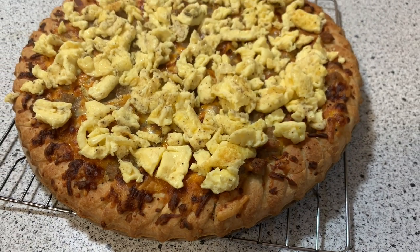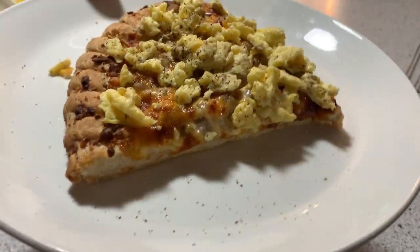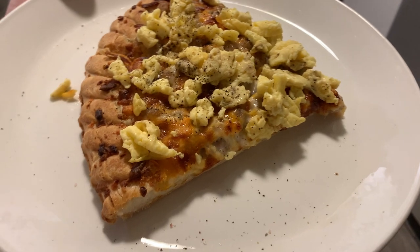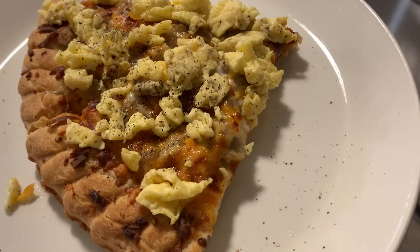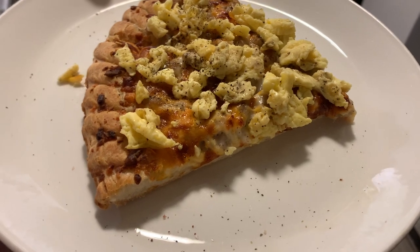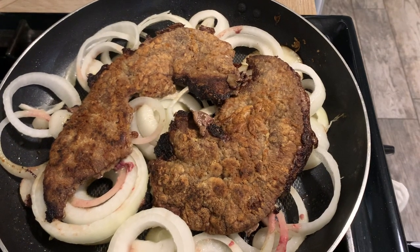I cannot say enough good things about this pizza. It was delicious — the sausage gravy has a really wonderful flavor. It's a heavy, hearty pizza and it was great with the eggs on top. Hopefully this isn't just a seasonal item at Aldi, but I'm thinking it may be, so get one while you have the chance. It's very, very good. We've already had another one since then because it was so good.